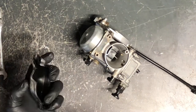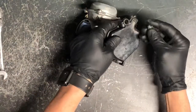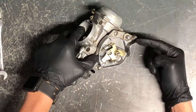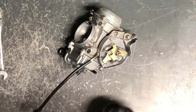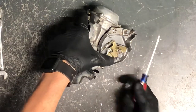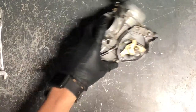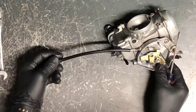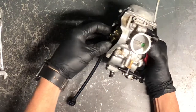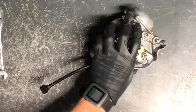We've already pulled this cover off and the carburetor is off the four-wheeler. There's a Phillips head screw here where your throttle cable comes down and circles around into this piece, pulling that butterfly valve. Here's your idle adjust — what it does is just open that butterfly a little bit more, so if you turn that idle screw it slightly opens that butterfly.